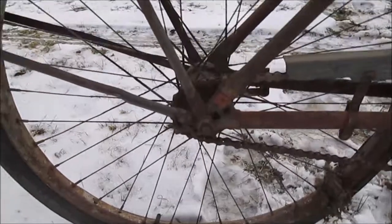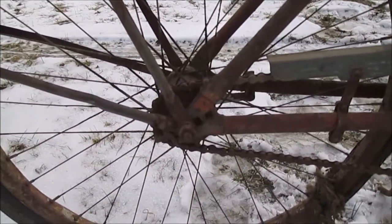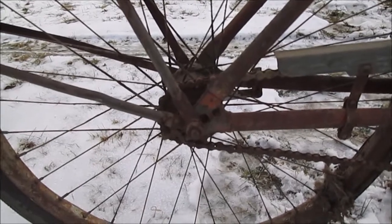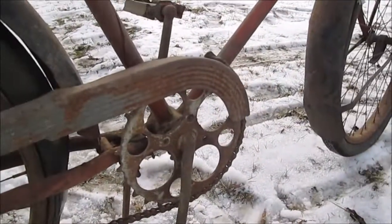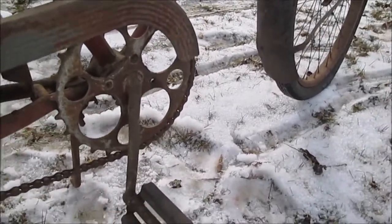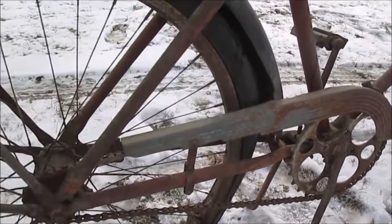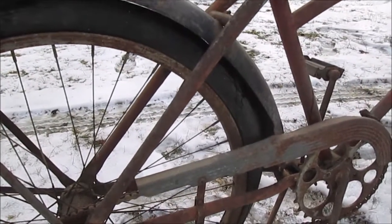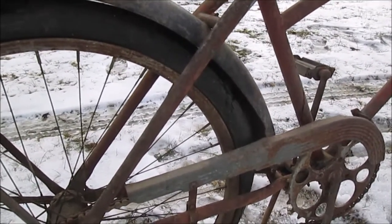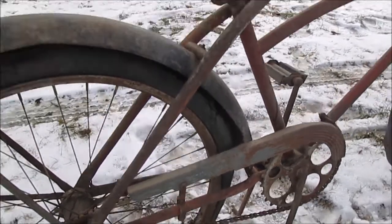Let's see what the back of the frame looks like. It doesn't do me any good to look up the serial number because I don't know what model or brand this is. There's the sprocket. The pedals could actually be cleaned up and painted. You can buy a new bike for $100 and put all the wheels and everything off a new bicycle onto these old frames.